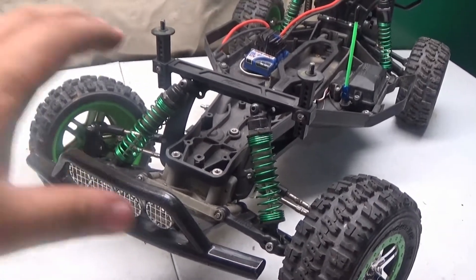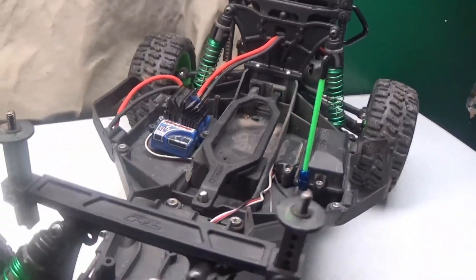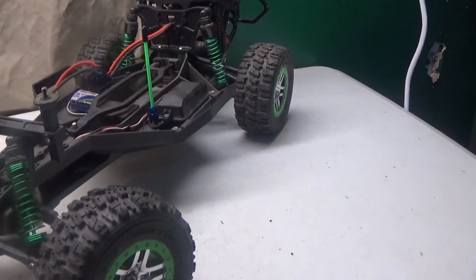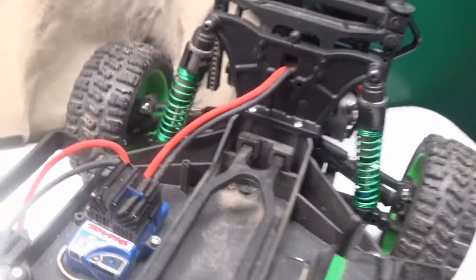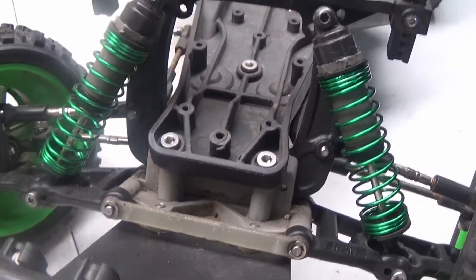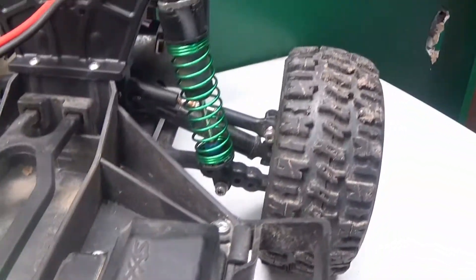I was not expecting these to pop out this much, but it looks good to me. It definitely helps bring out the theme color of this RC just a bit more. The only thing really left for the shocks is to upgrade the shocks themselves — probably gonna get big bores in there — but man, those are looking good.